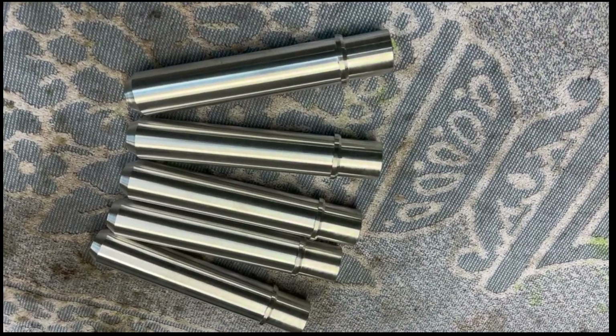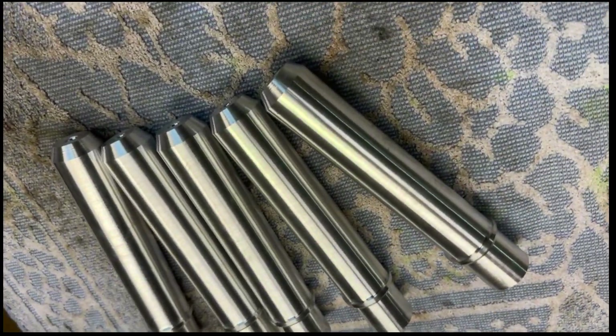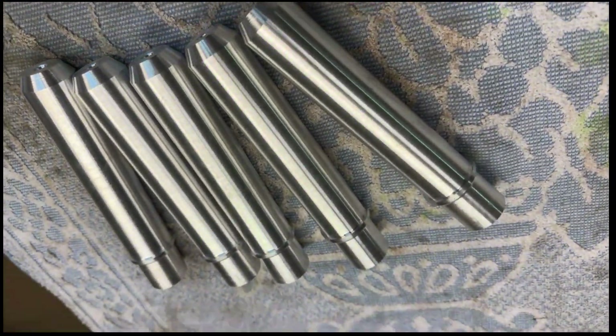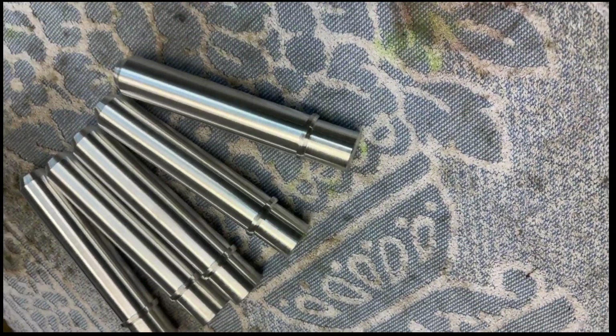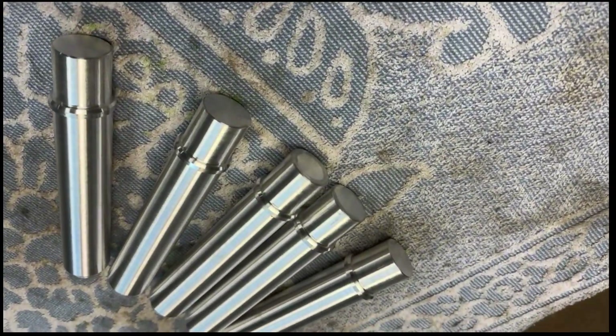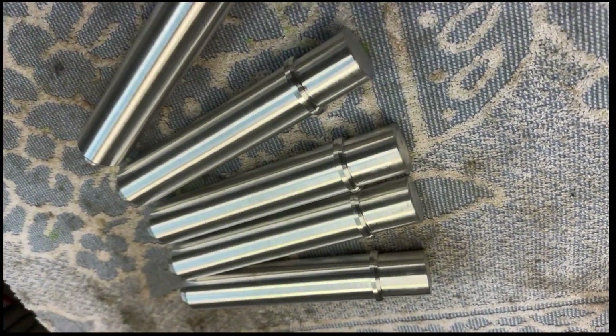Here we have the finished item. There are only five on the table but there are actually 18 altogether — 18 on the table would have been too cluttered to see them properly. They look okay.